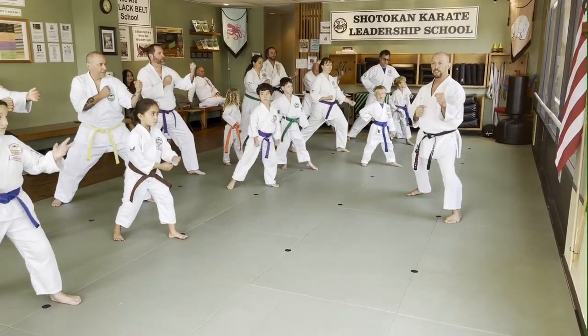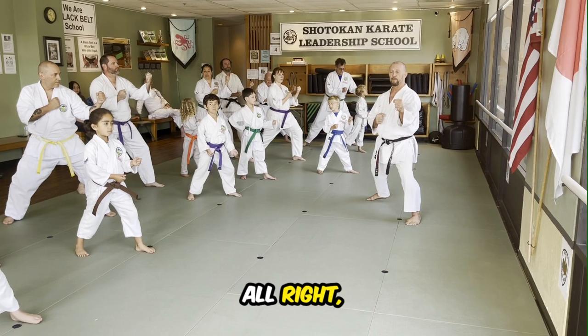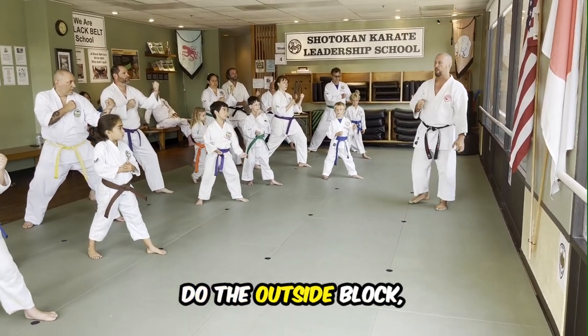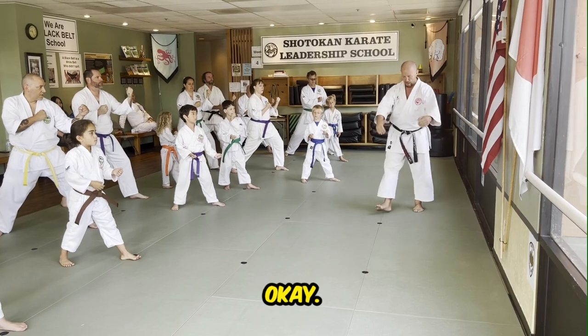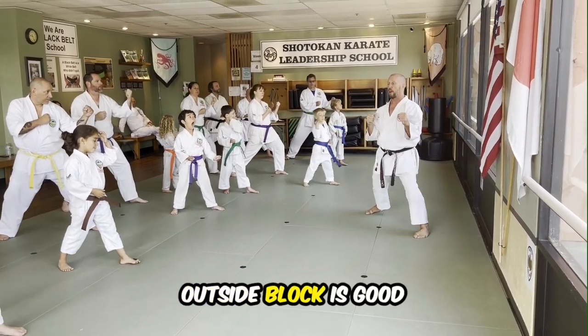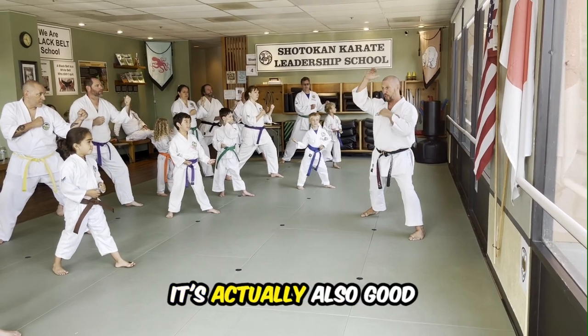Everybody put your jukes up. Hands up. Now, everybody knows how to do the outside block, right? So let's just imagine just from here that someone's going to punch. Now outside block is good for chest. It's actually also good for face.